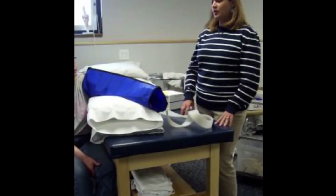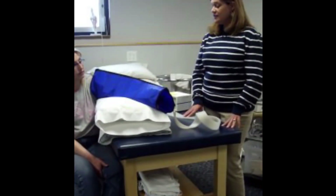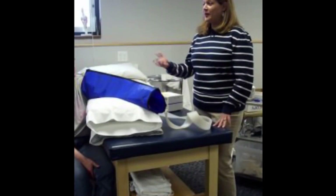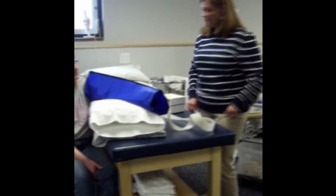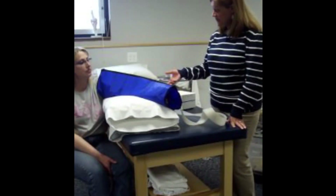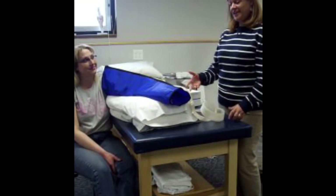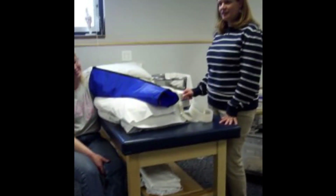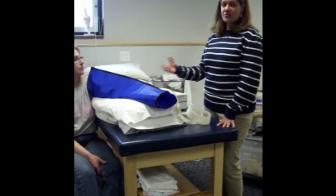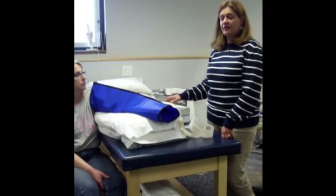Set the machine on a stable surface and turn it on. We wait for it to fill — it's going to take a really long time on this sequential. The intermittent fills much quicker. So it's all blown up — how does that feel, Terry? Is it comfortable? It feels a little loose? If it feels loose, we're going to go ahead and up the pressure. When you adjust the pressure, make sure you stay with them for at least one cycle so they can tell you if it's feeling comfortable.